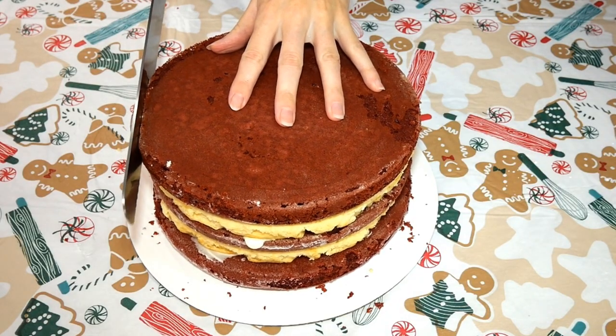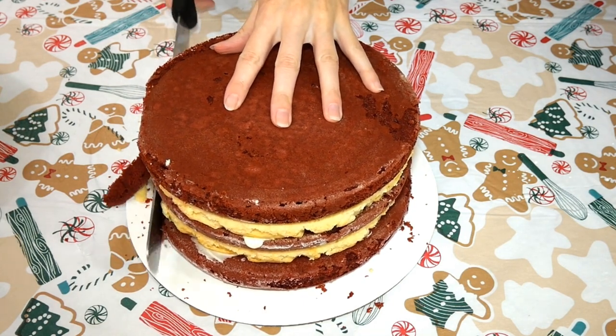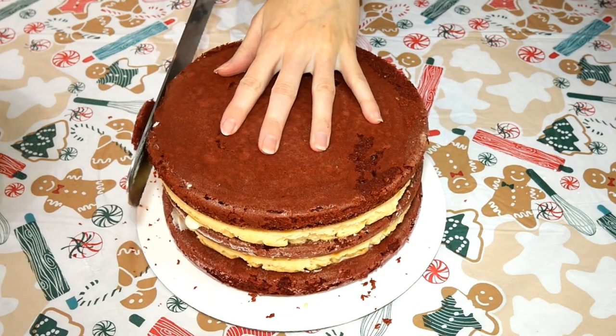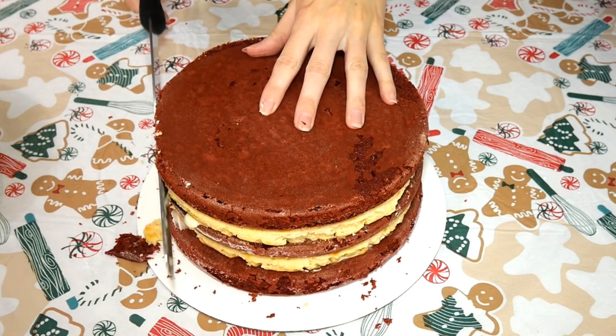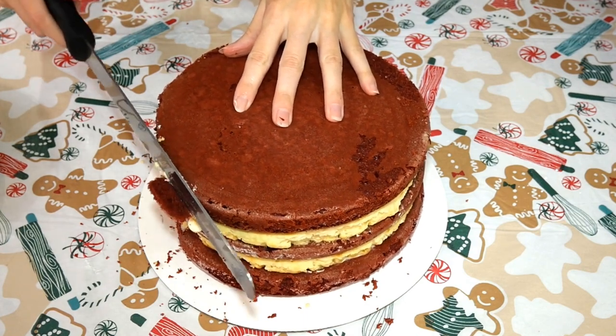Once you have finished assembling your layers, take a bread knife and gently carve down the edges of the cake. You don't want to go too far in — we are just trying to take off enough so that the edges are completely straight all the way down. This will make for a more professional look when you ice your cake. If you need a little help, you can always stick your cake in the freezer for about 10 minutes.